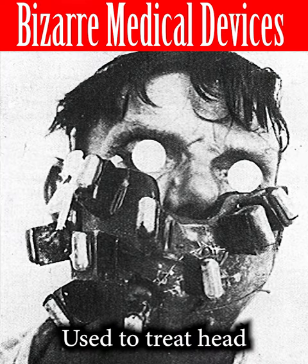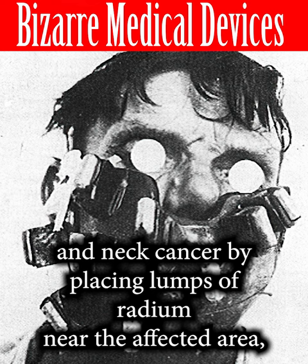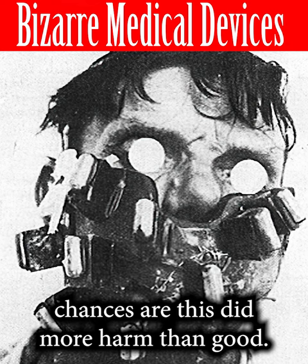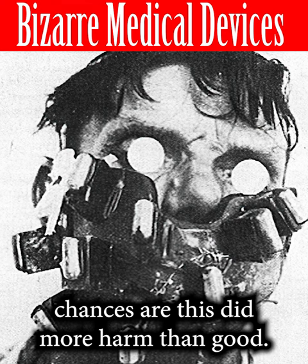Used to treat head and neck cancer by placing lumps of radium near the affected area. Chances are this did more harm than good.